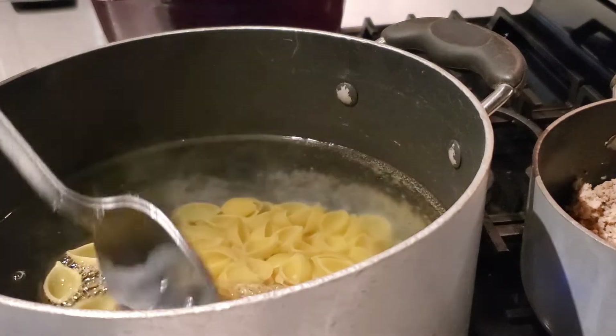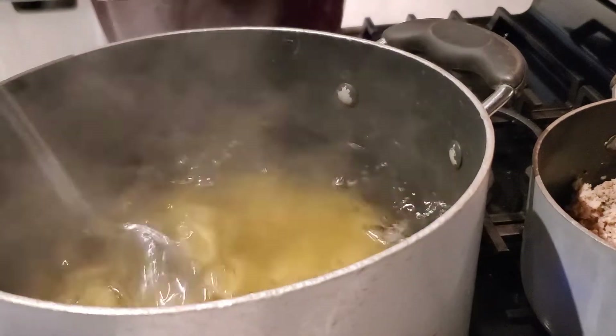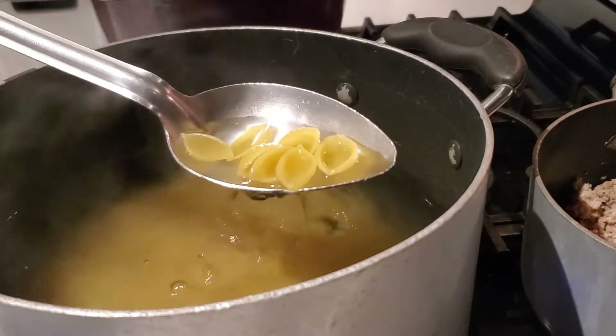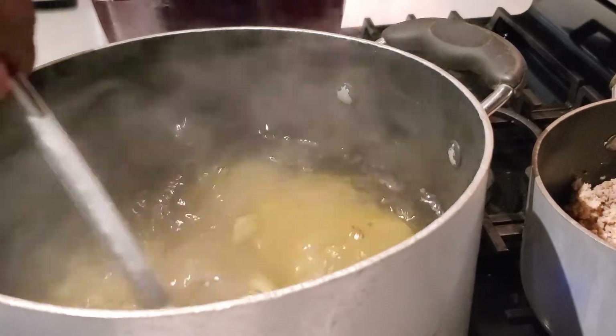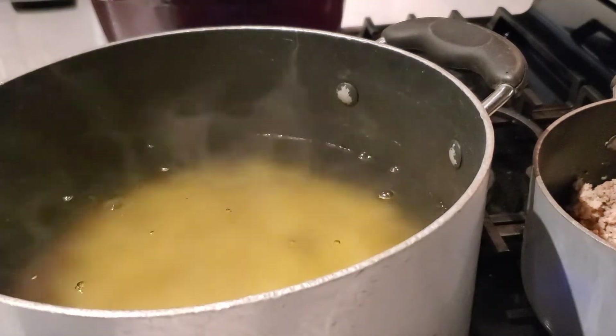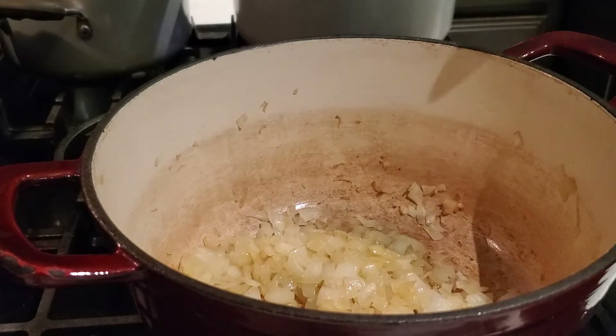Once we've got our pasta in our pot, I'll give it a stir and mix it in there real good. I'm going to cook the pasta according to the package because we'll be draining our pasta and it will cook again in the oven when we bake it.